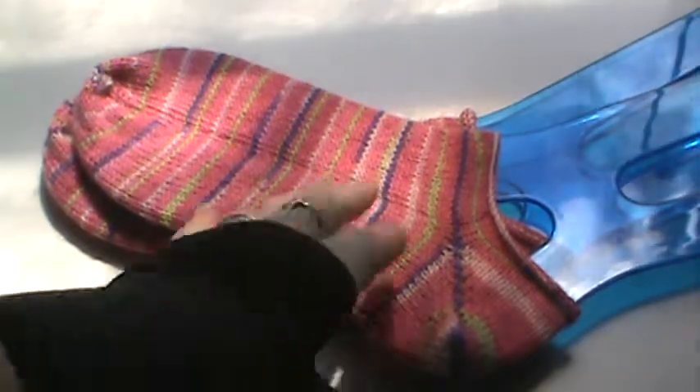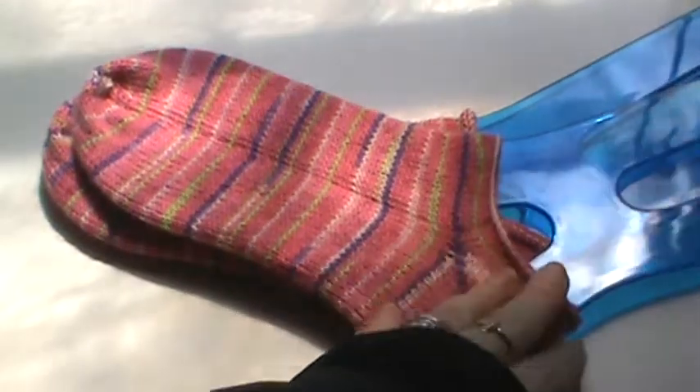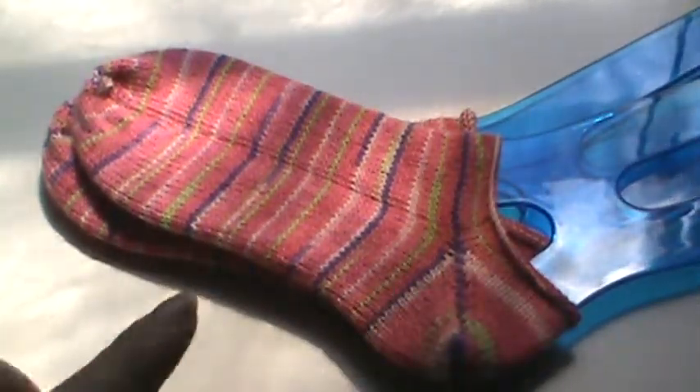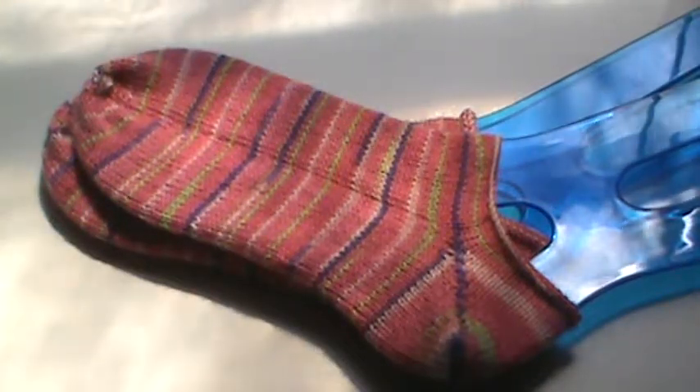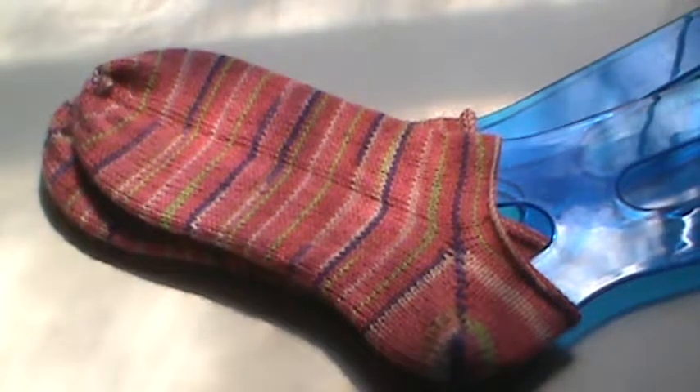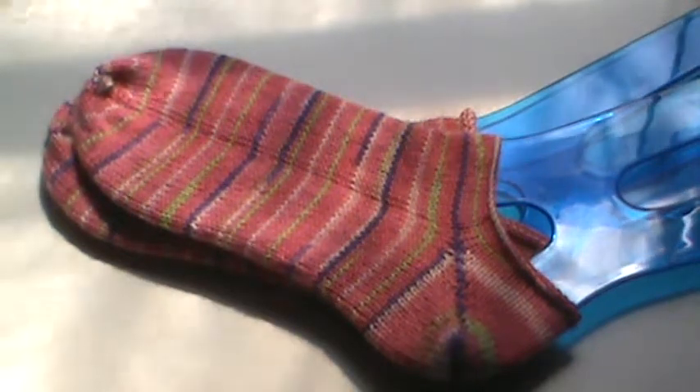I didn't quite get to the Rose City Rollers length of doing like an inch to an inch and a half, but I'm okay with that. These sit perfectly right under my ankle bone and I love those. These are going to be perfect for the warmer days we've got — like today, today's pretty warm.